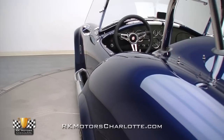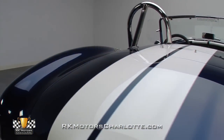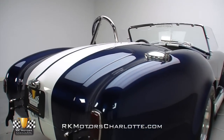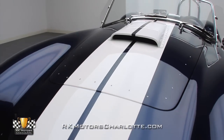Not many customs strike a perfect balance of outrageous looks, serious performance, and excellent attention to detail. But this Cobra's combination of contemporary build techniques, timeless indigo blue paint, and traditional white racing stripes creates an irresistible roadster that'll keep onlookers marveling for hours on end.